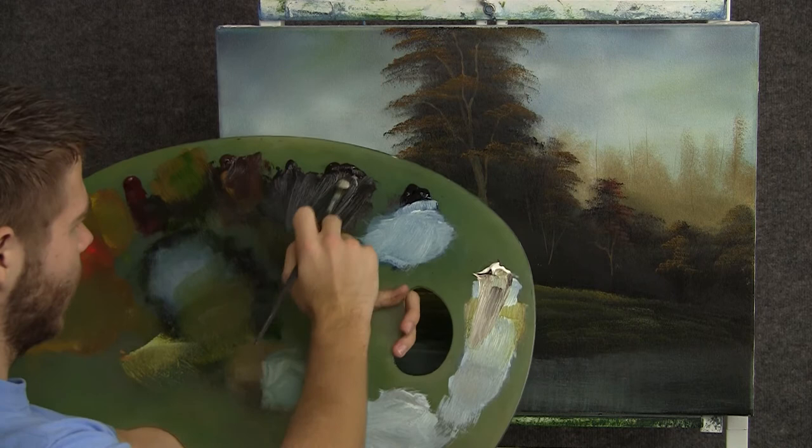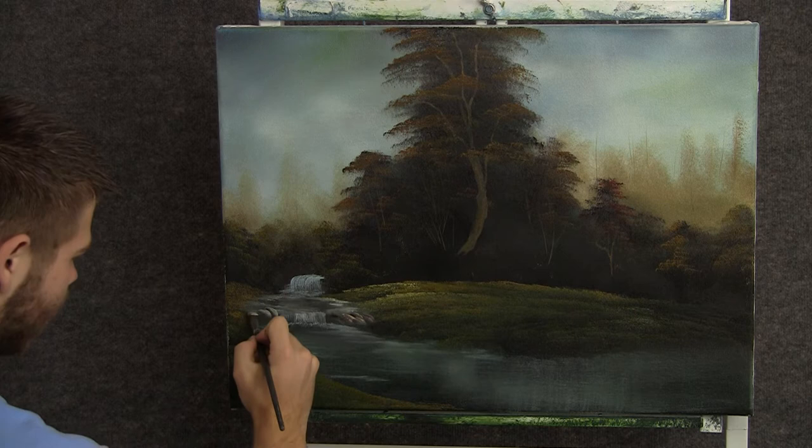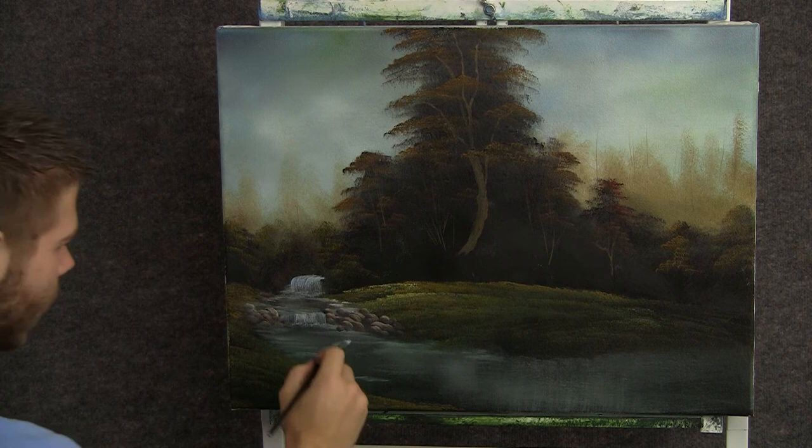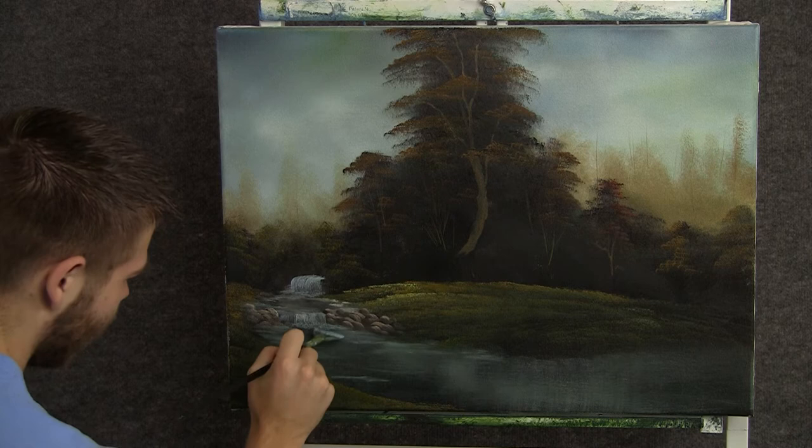Now with the filbert brush, I'm going to take it one side through the dark brown, flip it over, and put one side through light brown. And then we can come over here and drop in a couple of little rocks, just like that. Now back to the fan brush and some light blue, we can kind of clean up the bottom of the rocks and set them right down into the painting.